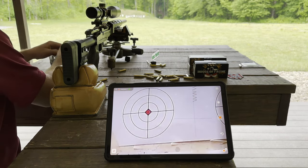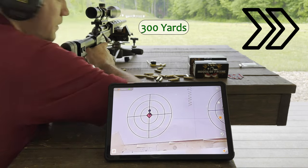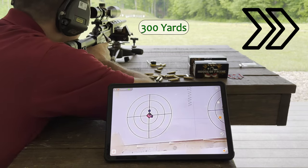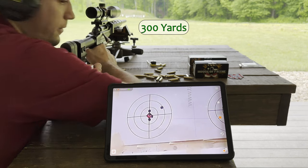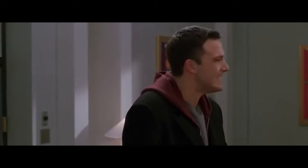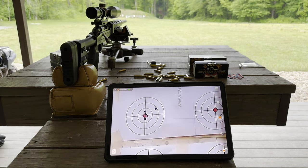I just want to do one more — tight, tight, tight. Let's see if I can tighten it up. Of course I had to pull one. That is sick for 300 yards.